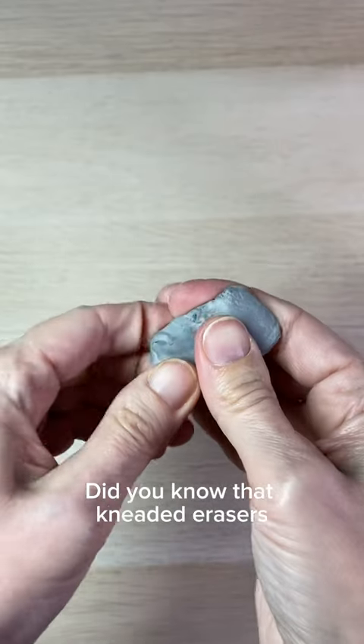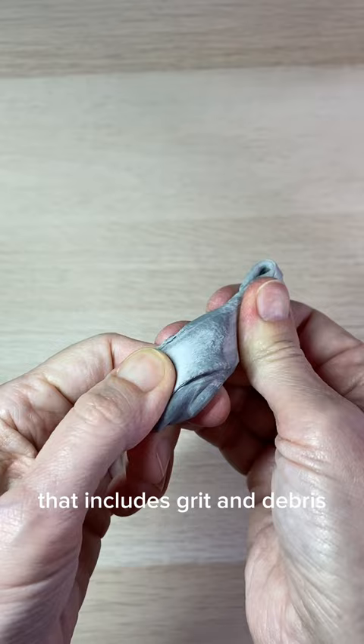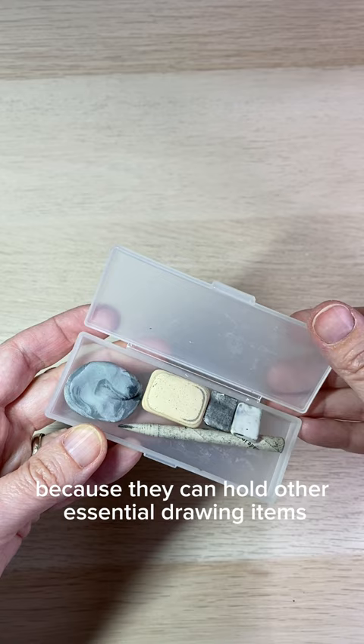Did you know that kneaded erasers will absorb any substance they touch? That includes grit and debris, so you'll want to find a way to store them. Little plastic containers are great because they can hold other essential drawing items, but you may not always need to carry that much stuff.